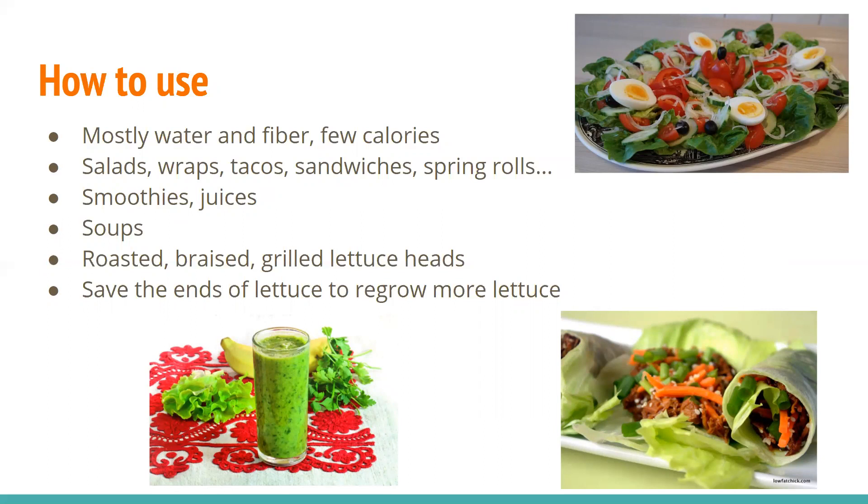You can also grill it. I learned from Gordon Ramsay that you have to cut off the ends of it, because otherwise you can't clean it properly — he was once served a whole head of grilled lettuce and was disgusted. Also, if you have a head of lettuce with the stem end still attached, you can use that end to grow more lettuce. You can look up instructions online. It's a great option if you don't want to grow from seed but also don't want to buy something new.